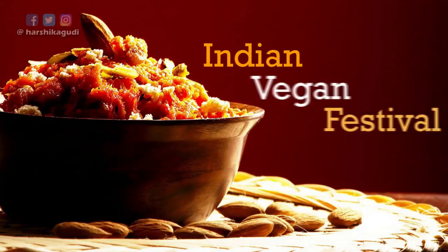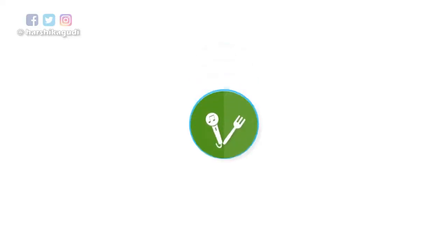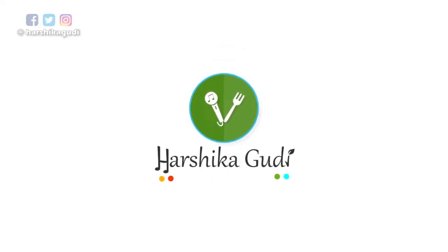Hey guys, how are you? On the Friday of February 3rd I showed you what I eat in a day, and I showed you one of my favorite chutneys — green tomato chutney. Now if you're wondering what a green tomato is, it's basically an unripened tomato, a raw green tomato, not the ripe red one. Chutney made with green tomato is very flavorful; it has a taste of its own that is slightly different.